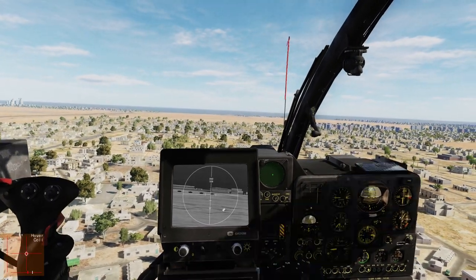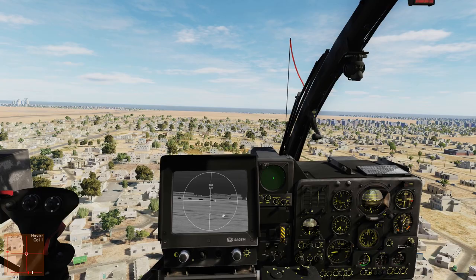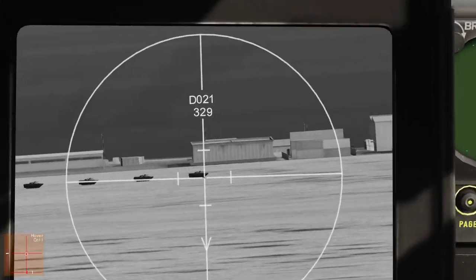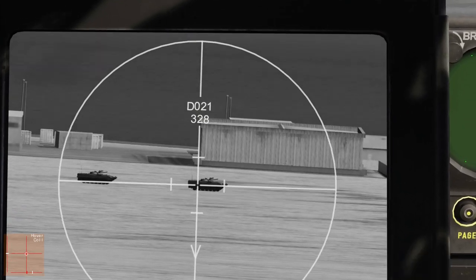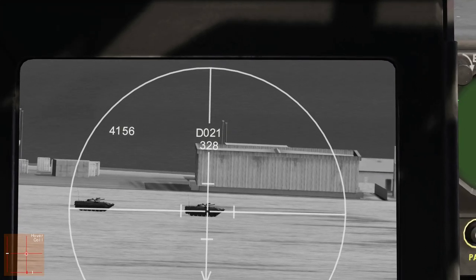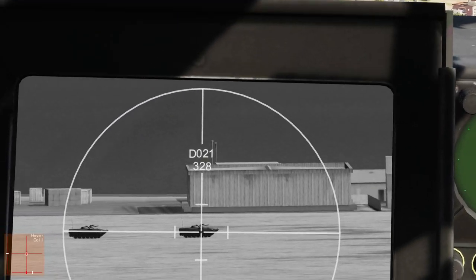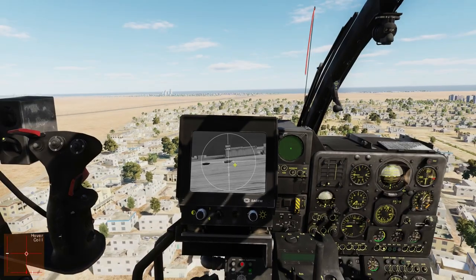I just want to get this helicopter out of position to show you something. Right now we have our targets ahead of us — let's lase them to check the range. 4156 meters, that's just barely in range. The thing about the HOT missiles is that you can only fire them within an angle of 3 degrees — that's the D021. That means we are 21 degrees to the right.